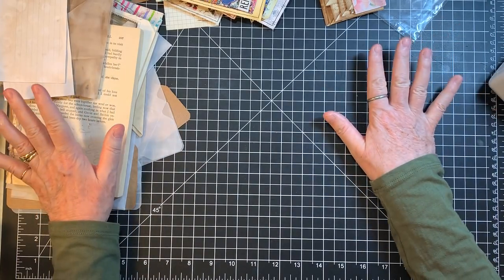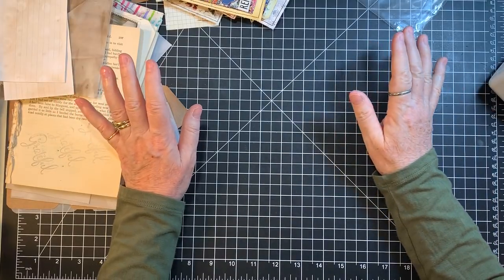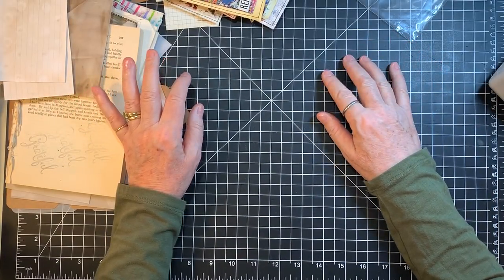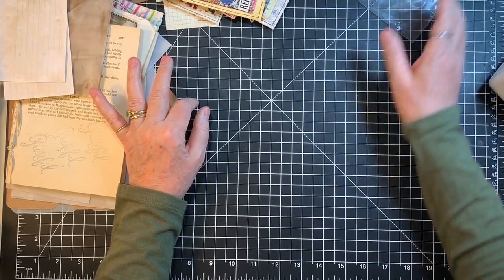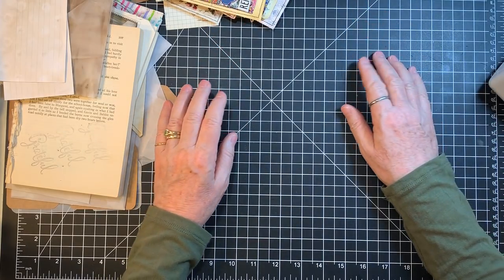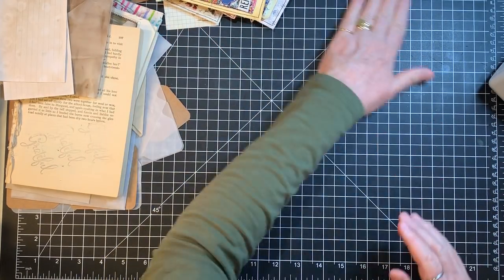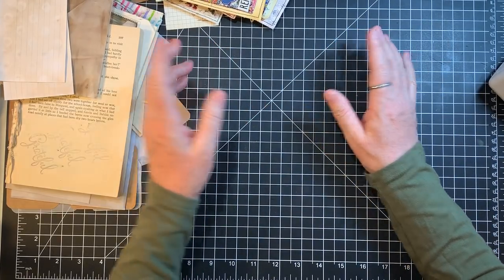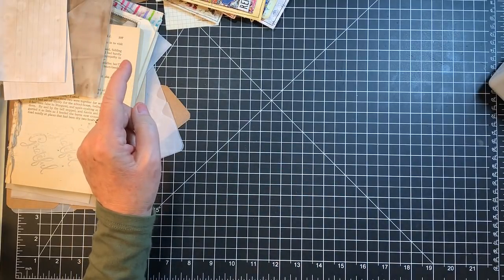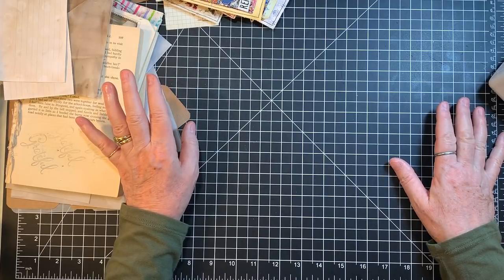Funny enough, I was watching Rachel on Roxy Create at Roxy Creations on YouTube, and she reorganized her ephemera. She mentioned that I have a basket, so the inspiration kind of flipped around — she inspired me to reorganize my ephemera. My friend Judy calls that cross pollination.